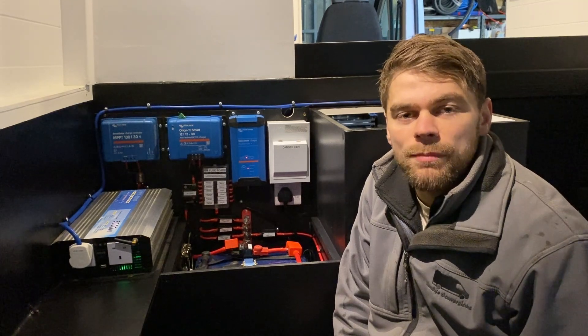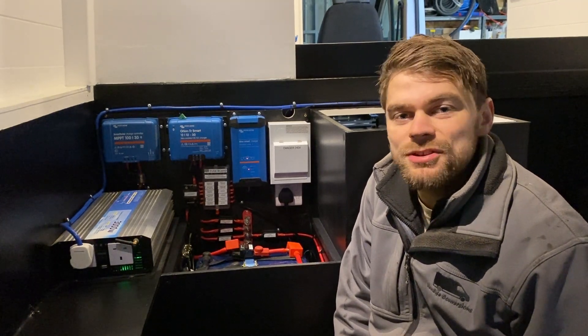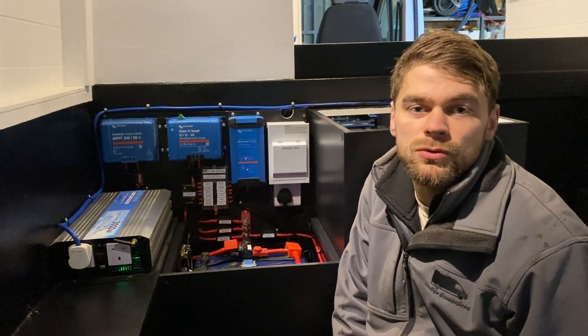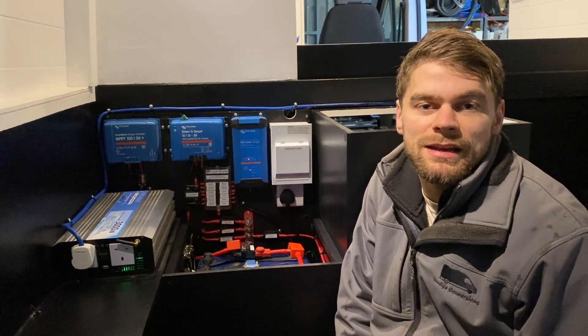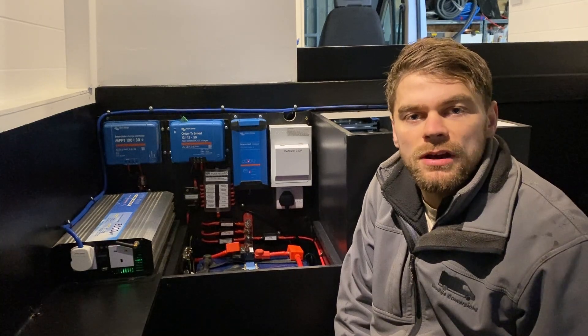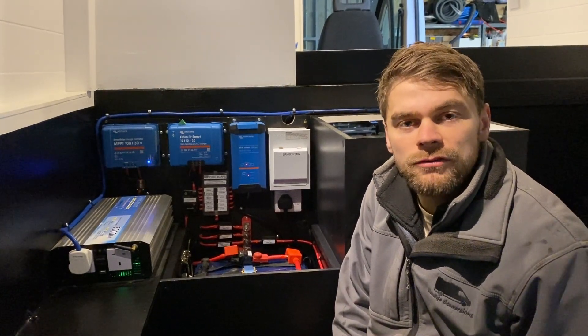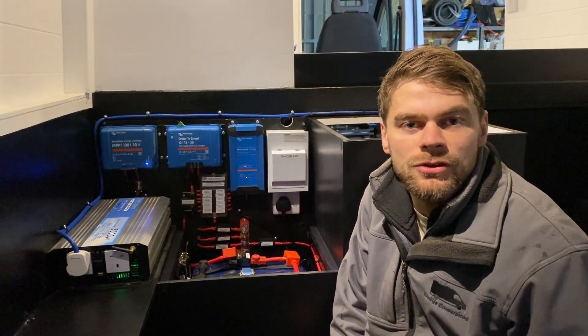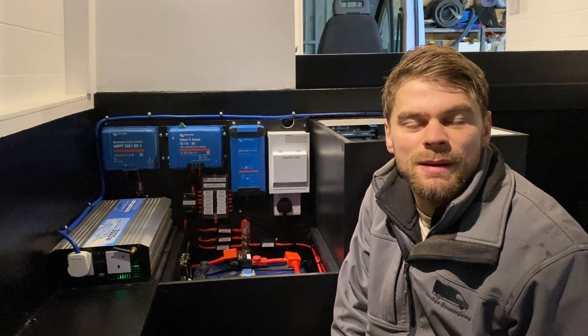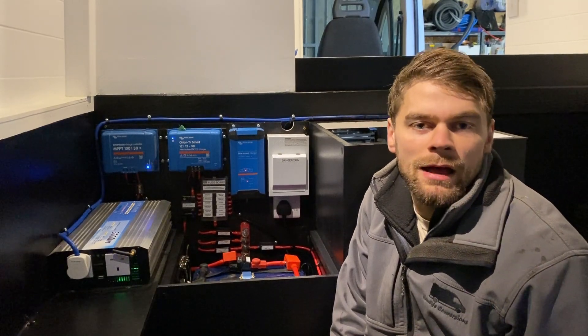The advantage of having the solar panels is that these batteries will be receiving a daily trickle charge and therefore the damage is reduced dramatically. If you're going to be parked for a period of time under cover from sunlight, then it is advised to plug in the van using the mains hookup so that these batteries can keep topped up and not get damaged.